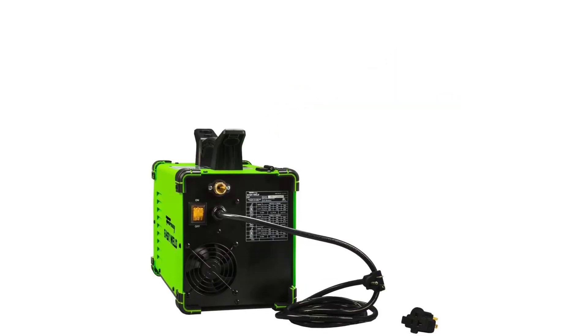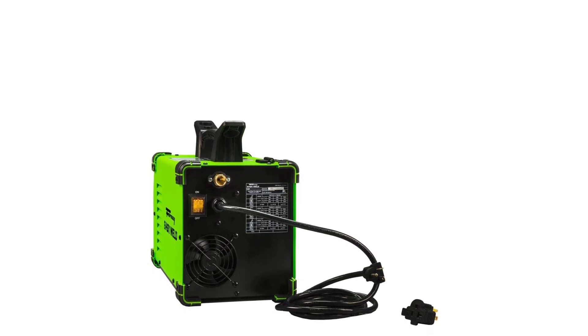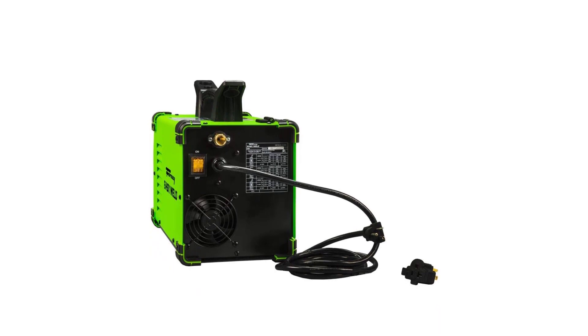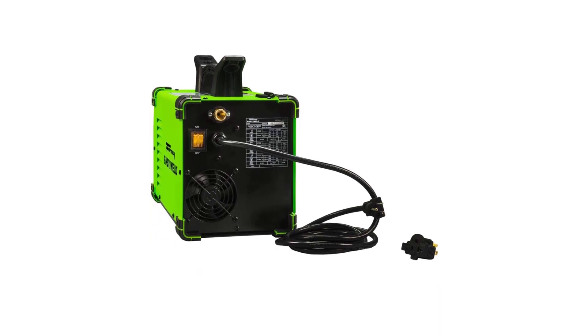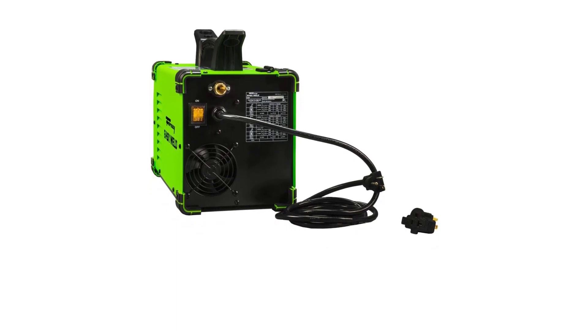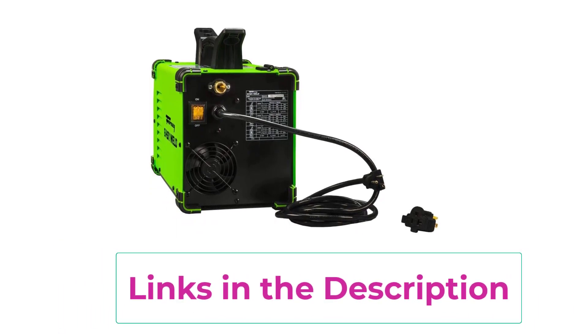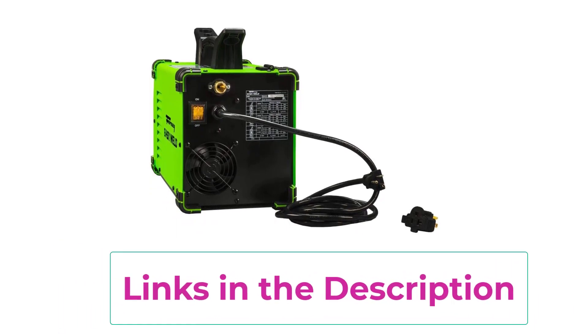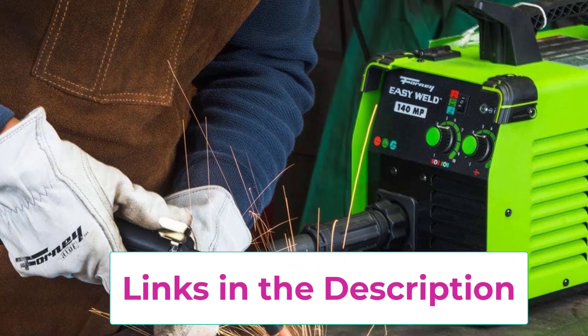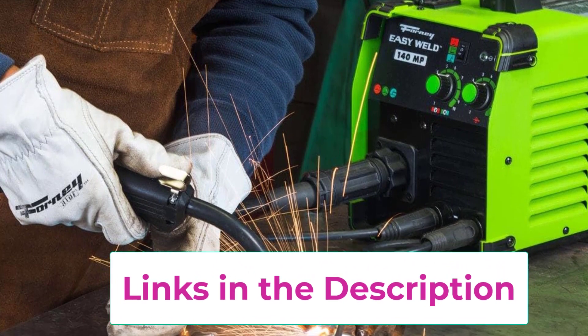Top 2: Forney Easy Weld 140MP Multi-Process Welder. This is a versatile three-in-one welding solution combining stick, MIG, and DC TIG capabilities in one compact machine, offering everything needed for various welding tasks. Note that accessories for TIG welding are not included. Designed with user convenience in mind, an intuitive three-position switch allows the welding process to be changed swiftly.